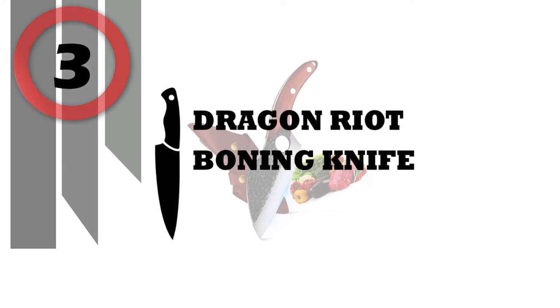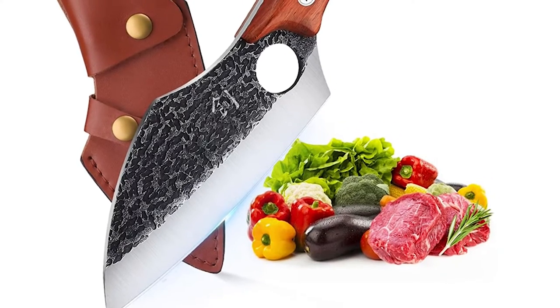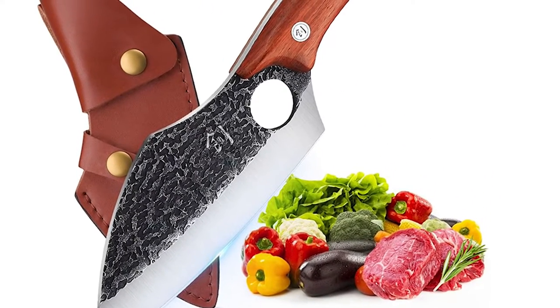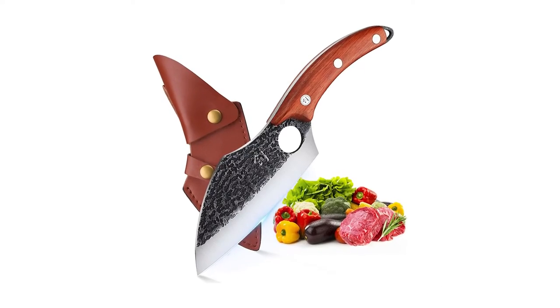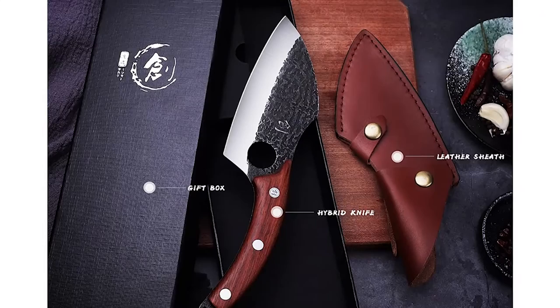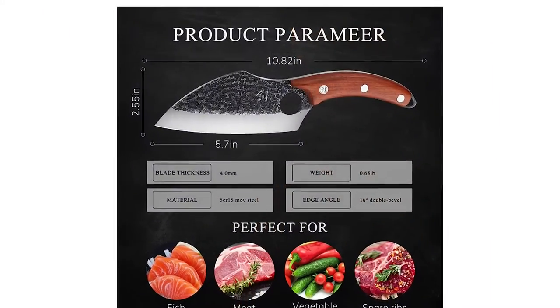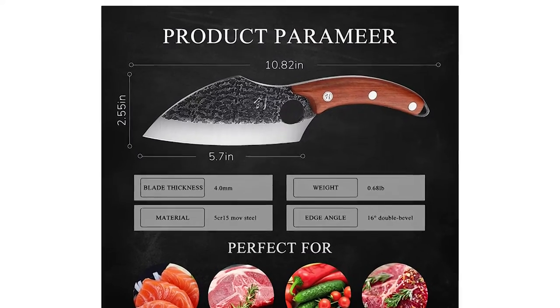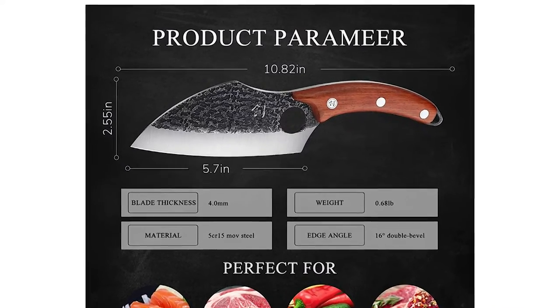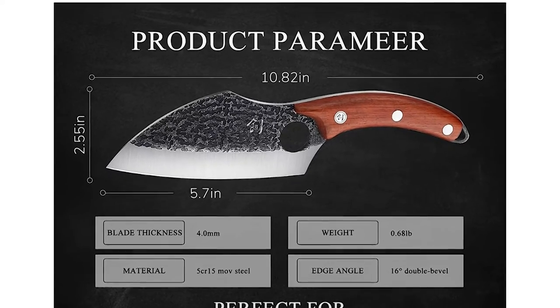Dragon Riot Boning Knife. This hand-forged boning knife is a little heavier than a general kitchen knife, but no need to worry about the weight — the superbly balanced extra weight simply makes the cutting more pleasurable and easy. The chef knife is attached to a well-made protective leather belt sheath. You can wear it on your belt when using outdoors for easy carrying and easy access. In order to prevent the knife from falling out of the sheath, the sheath may be a little tight.